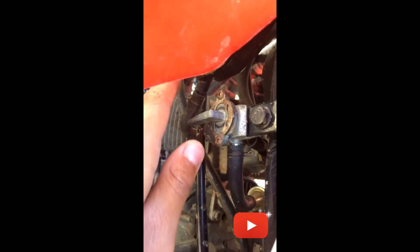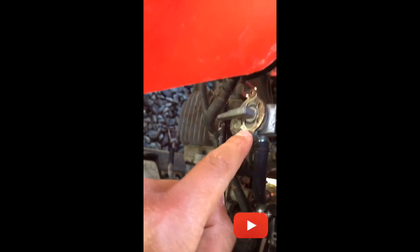Here is your gas. Right now it's on. Up to here is off, and then up to there is reserve.